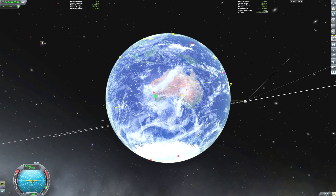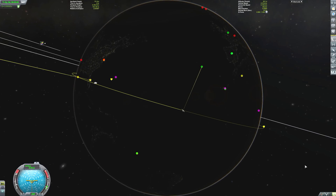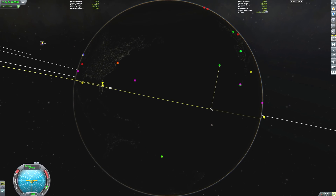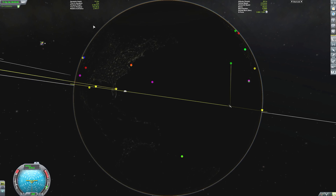Hey, Marcus House with you here. Today, we are going to use a Falcon 9 to see if we can get a vessel up to Jupiter, as well as see if we can do some gravity assists and explain gravity assists a little more with realism overhaul as we have it installed here with Kerbal Space Program.